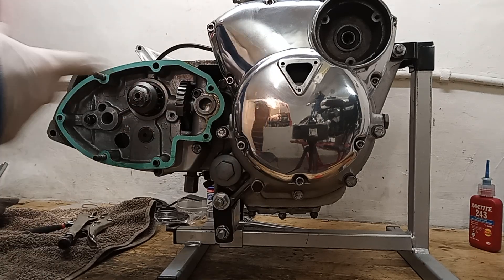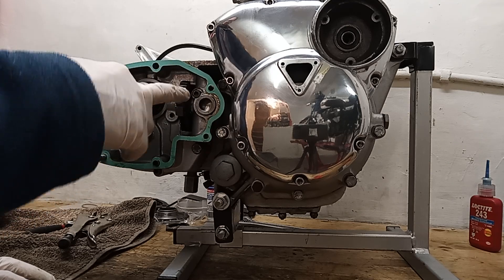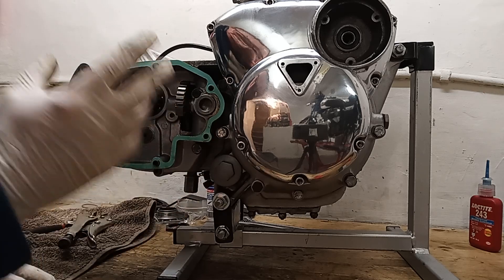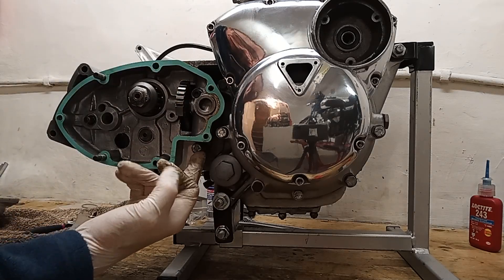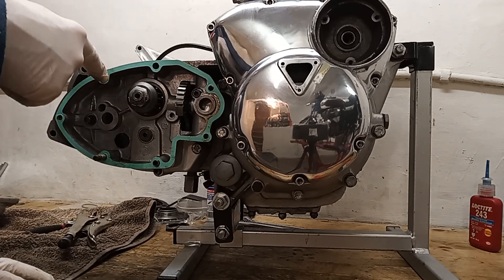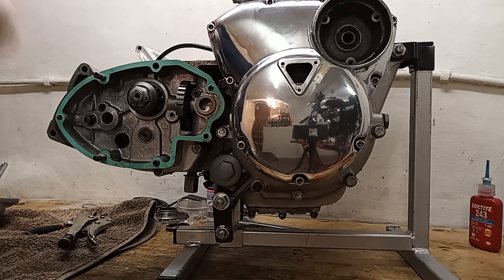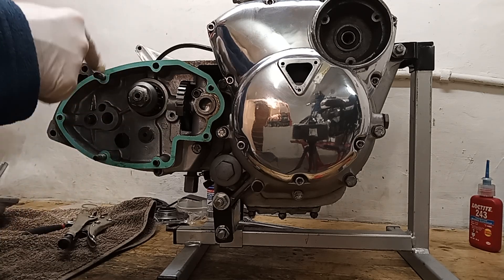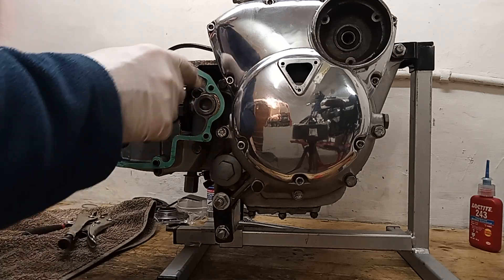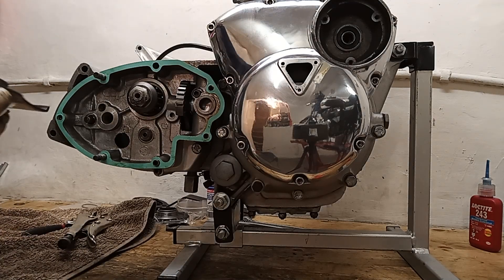We're getting ready to fit the outer cover now. I've fitted the remainder of the inner gearbox bolts - there's one there and one under there. I've also replaced the studs which I forgot to do before; they should have been on before I put the inner casing on. So there are these two long studs that go all the way through to the crankcase. I've got the outer case with the oil seal on.